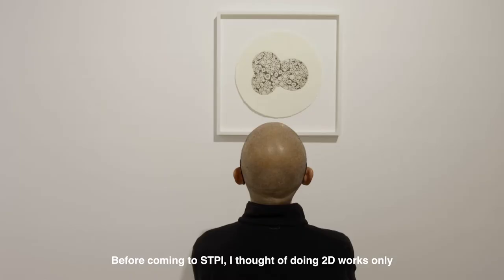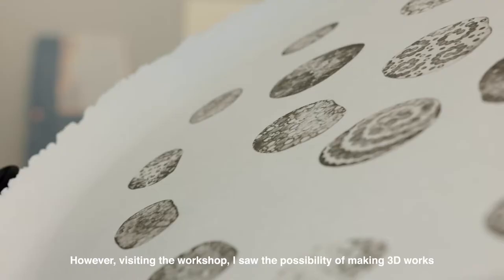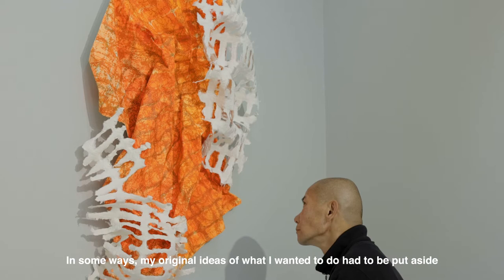Before coming to STPI, I thought of doing 2D works only. However, visiting the workshop, I saw the possibility of making 3D works. In some ways, my original ideas of what I wanted to do had to be put aside.